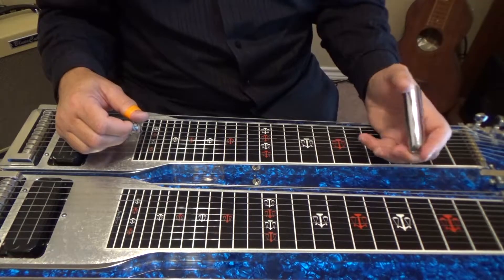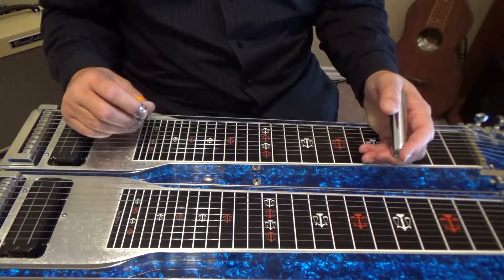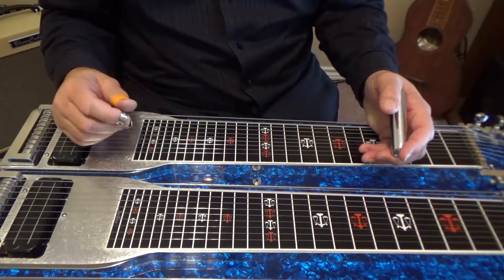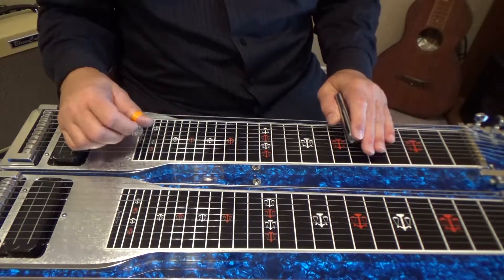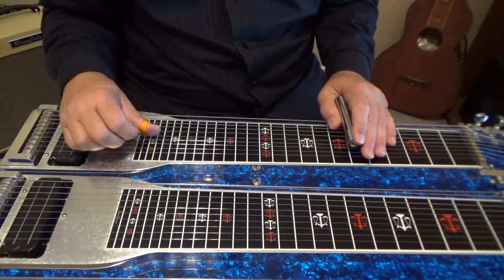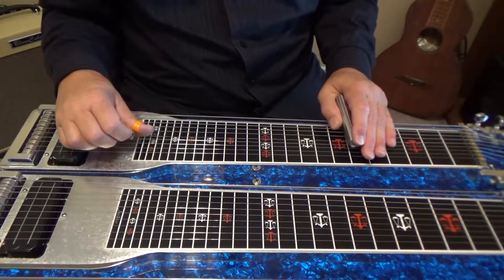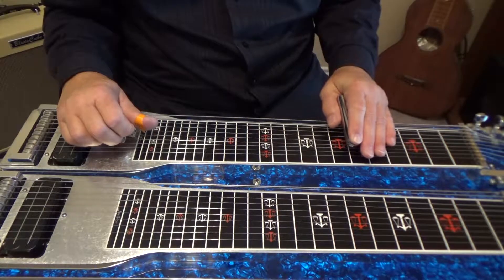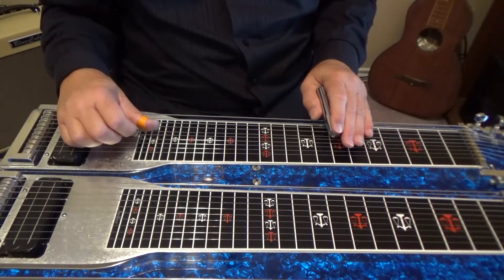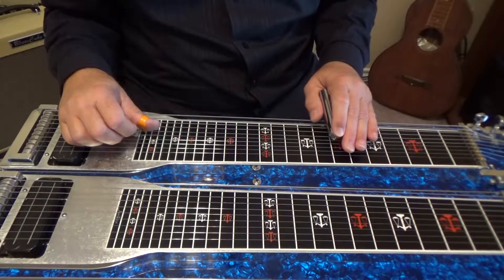Let's look at the lick now. With pedals down lowering strings 5 and 6 throughout the whole lick, go to your sixth fret and play strings 4 5 4 5, then go to your seventh fret and play strings 6 7 6 7.